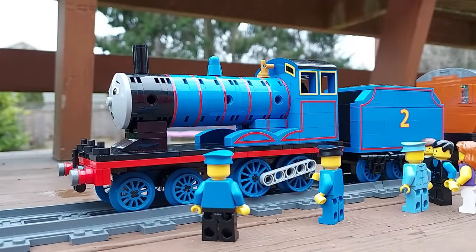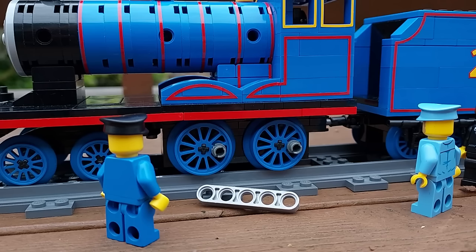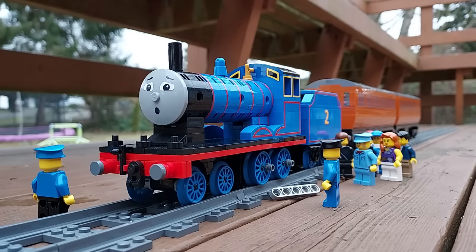The crew inspected the damage. Repairs took some time. "One of your crank pins broke, Edward," said his driver at last. "We've taken your side rods off. Now you're a single, like an old-fashioned engine. Can you get these people home?" "I'll try, sir," promised Edward.